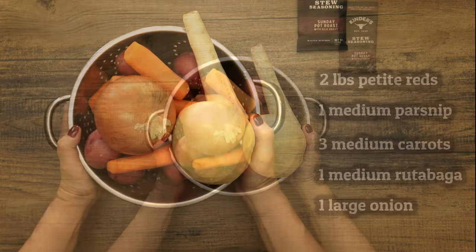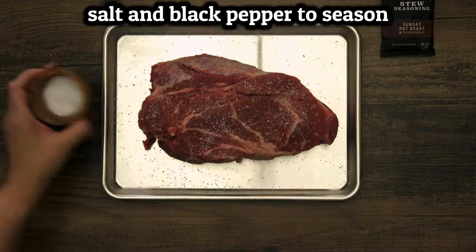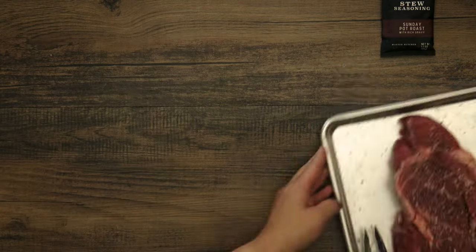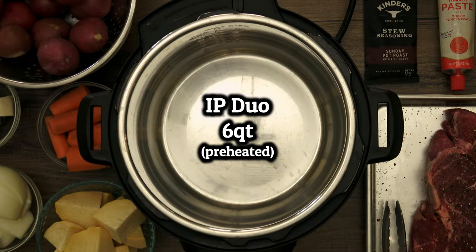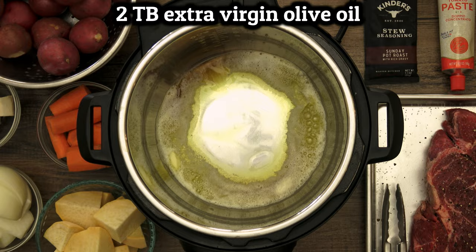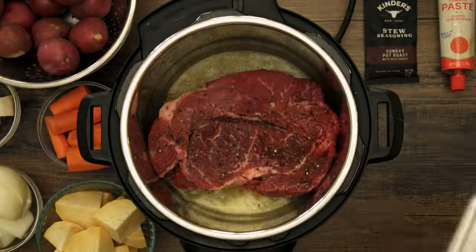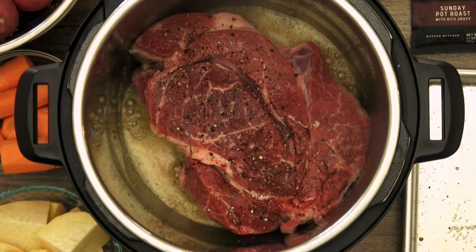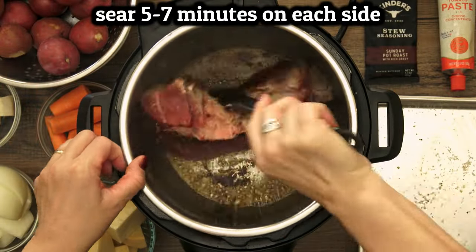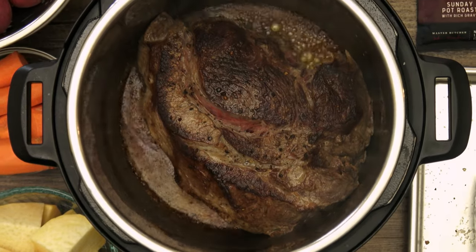I'll go chop these up and then we'll get started with the recipe. Season the meat with a little salt and black pepper. I'm using a little less than usual because the Kinder's packet already has a lot of salt and we can always add more later if we need to. My 6-quart pot is preheated on the highest sauté setting so the butter and olive oil can go in. And now the meat goes in to brown on each side. In real time I gave each side 7 minutes to get this dark crispy crust to form.